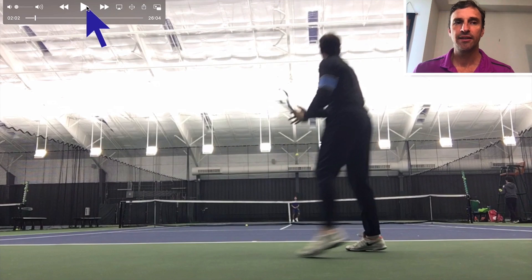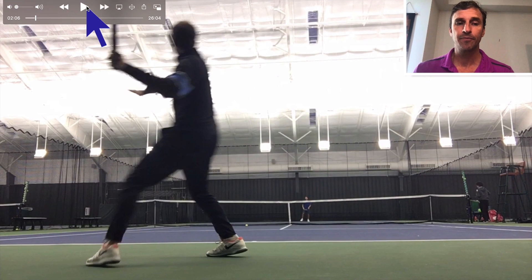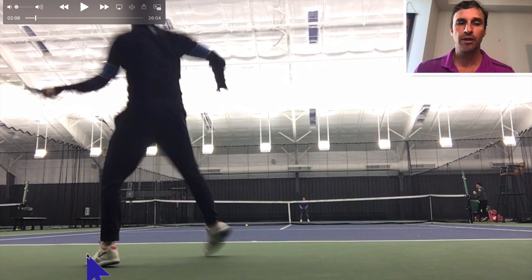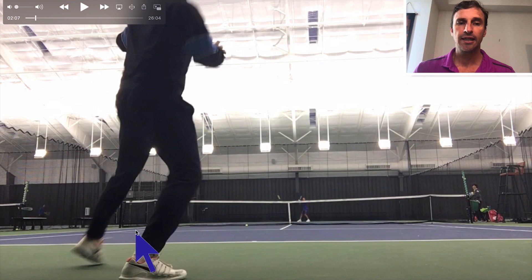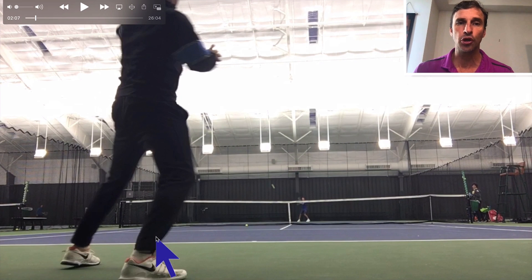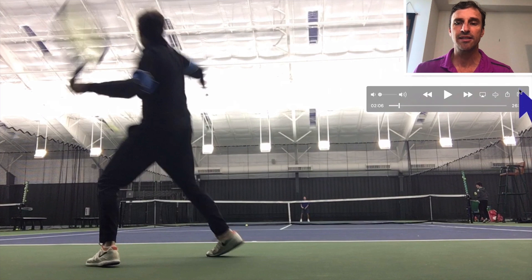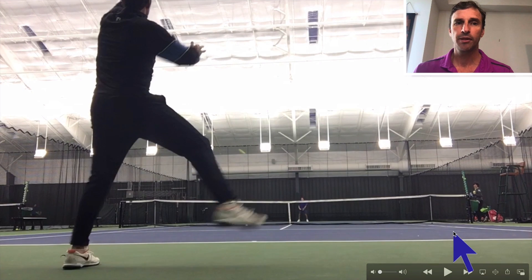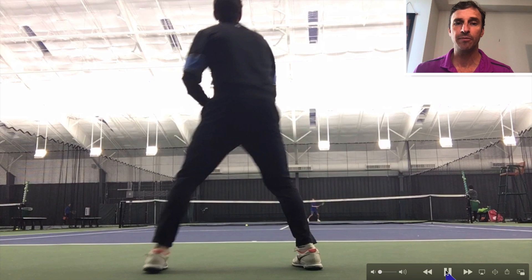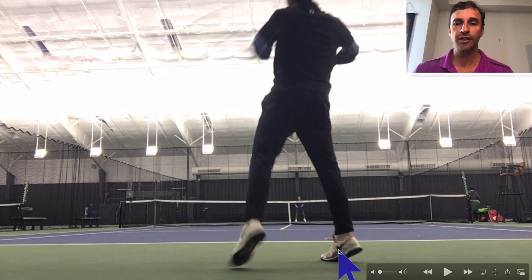These are the subtle things you want to be practicing and be aware of when you're playing. I move to this ball, load this leg, and go outside hop — that's what I call the outside hop. I'm pushing off the outside leg and stepping back. Nadal does a lot of that. I actually use a buggy whip on this shot. Now I'm back, a few feet behind the baseline. Look at the extension and look how I get my weight on my front foot there.